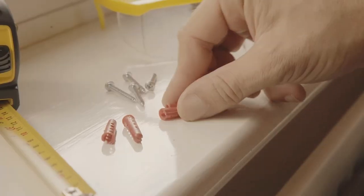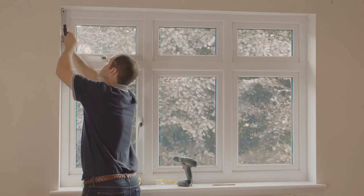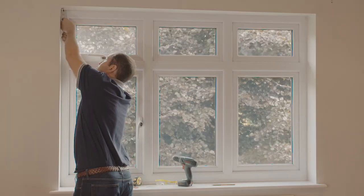Now that we have our holes drilled, the next thing we need to do is push our wall plugs in. Make sure that you seat these flush all the way into the wall. Next we offer up the bracket — remember to get the right bracket for the right side — and screw this into place, and then it's the same on the other side.